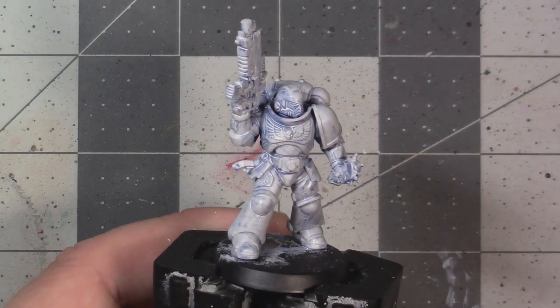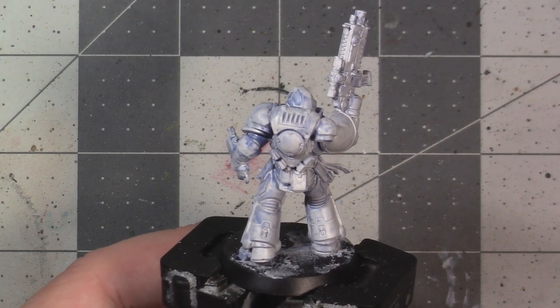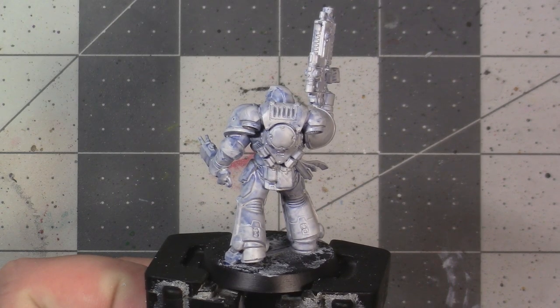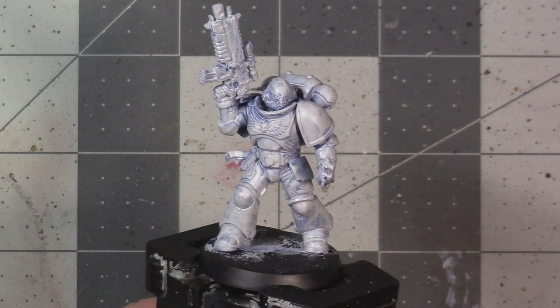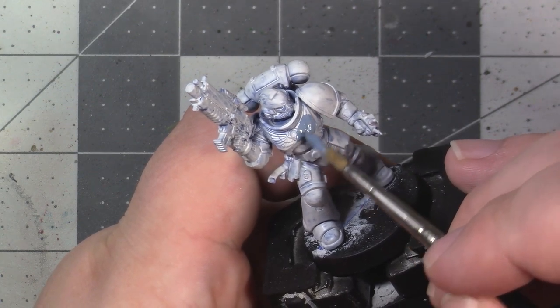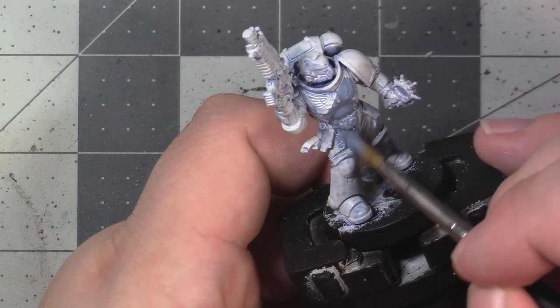For this tutorial, I'm not going to detail how to assemble and prime this model — I've covered that in a number of other videos, specifically in a previous paint-along which I'll link in the description. I've primed my model a light grey, since the base coat we're going to be applying is a lighter shade of blue, so it's close tonally. If you only have black primer, that'll work fine — you just may have to put down multiple layers for really good coverage, and the same applies to white primer.